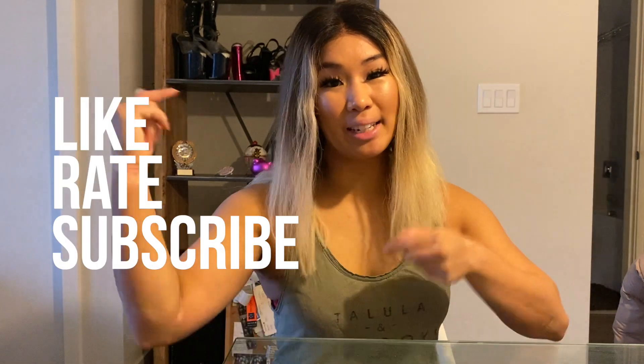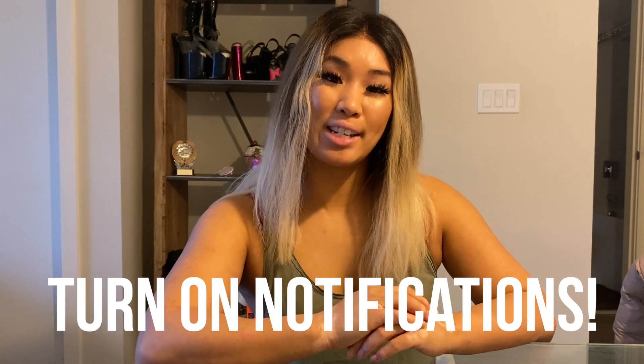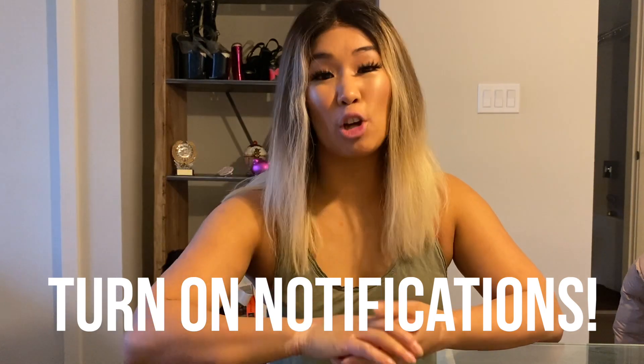If you guys like this video, don't forget to like, rate, and subscribe using the links down below. And don't forget to hit that notification bell at the top right hand corner so you don't miss any new videos coming out. We'll see you guys next week. Bye!